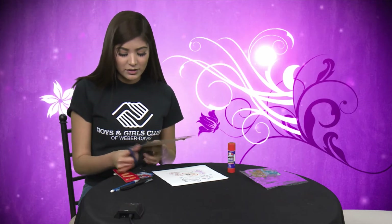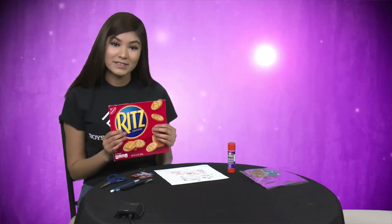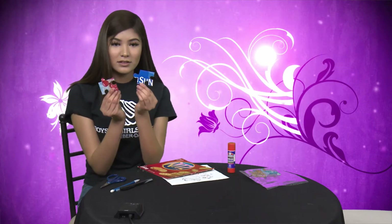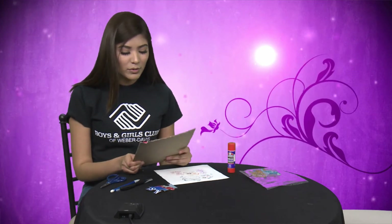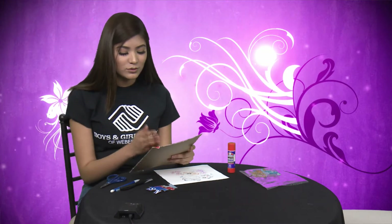Once you have that done, your next step is to make your puzzle pieces. You can either do your own type of shapes using little puzzle pieces so they can connect and you guys can build them. But for mine, today I just want to do square pieces.